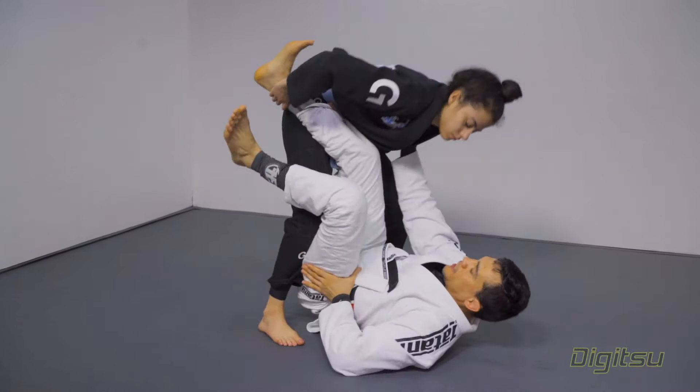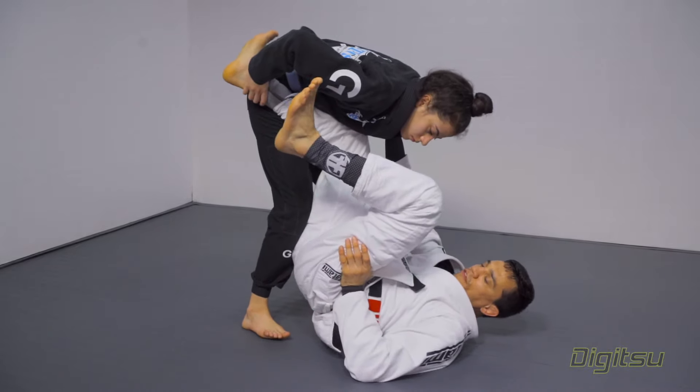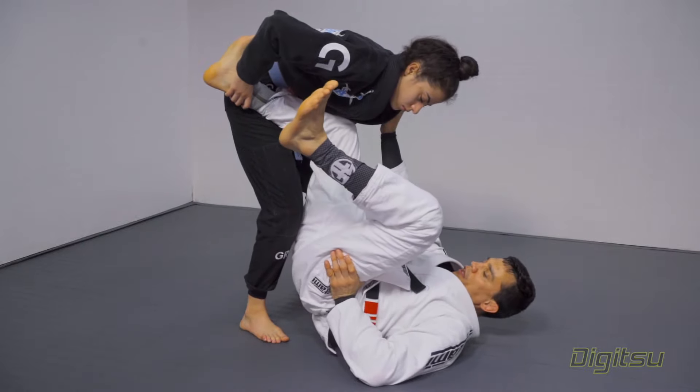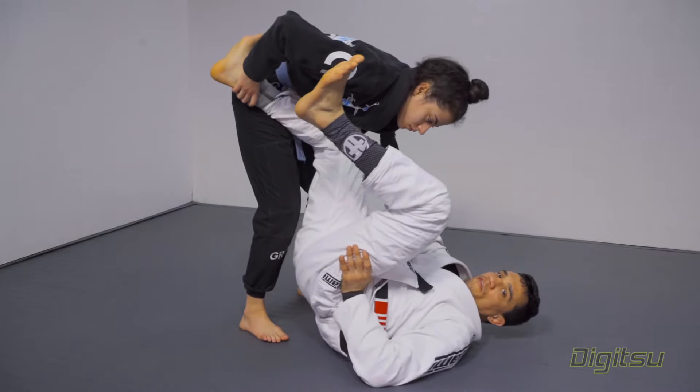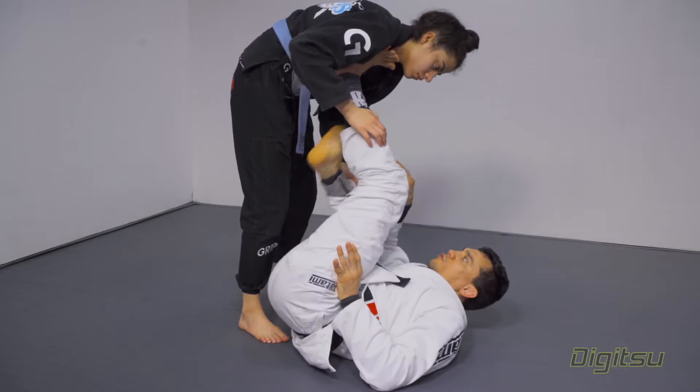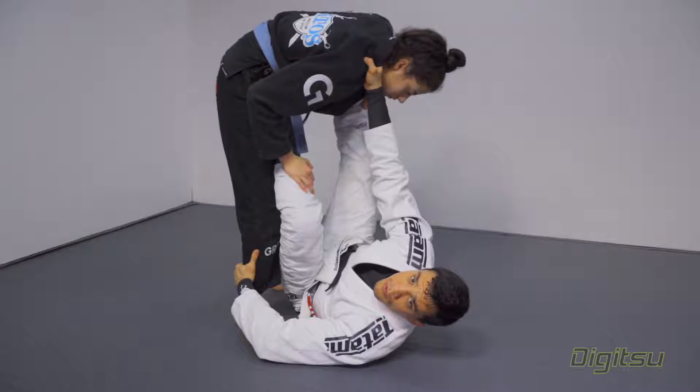Look at how my hips start to go off the ground. I use this leg here to push her down a little bit and I elevate my hips off the ground. Then from here, I start to switch my hips to the other side. I push her to create space, bring this leg back, and get my control back.